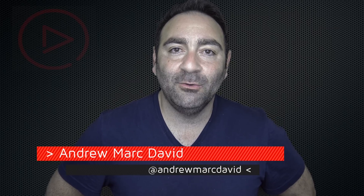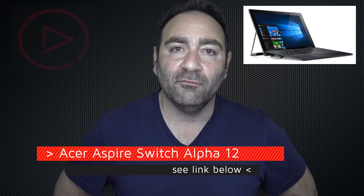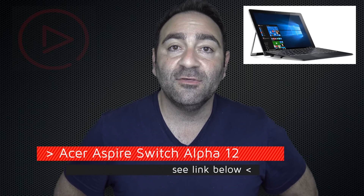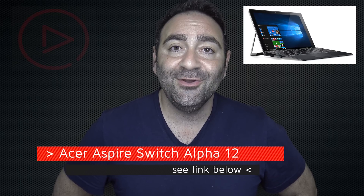Hey everybody, it's Andrew back again with another video. Today we have the full review of the Acer Aspire Switch Alpha 12, the two-in-one Surface Pro 4 competitor that may or may not be the Surface Pro 4 killer. Let's find out if it's a buy or a don't buy.